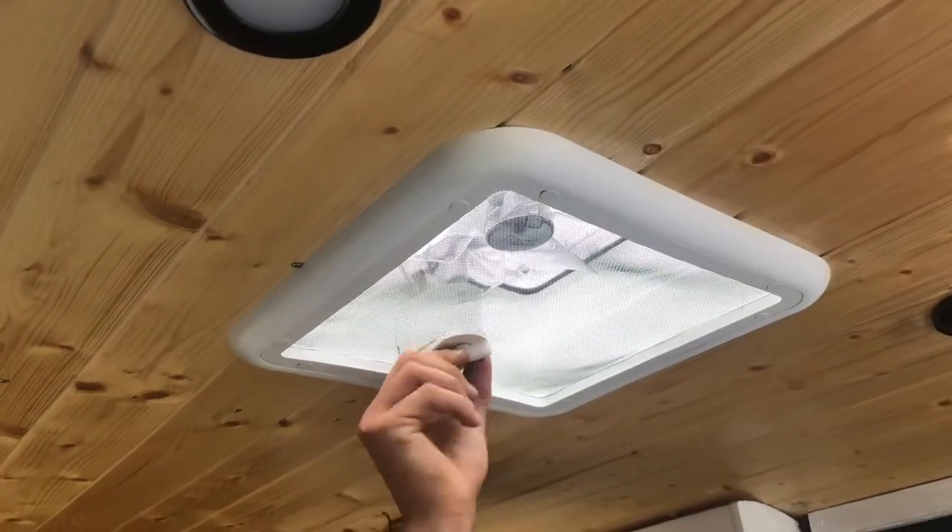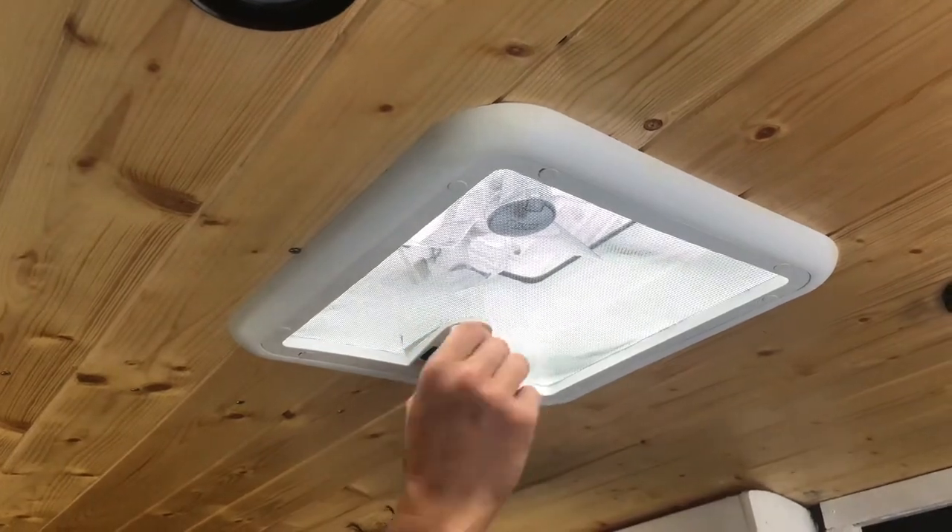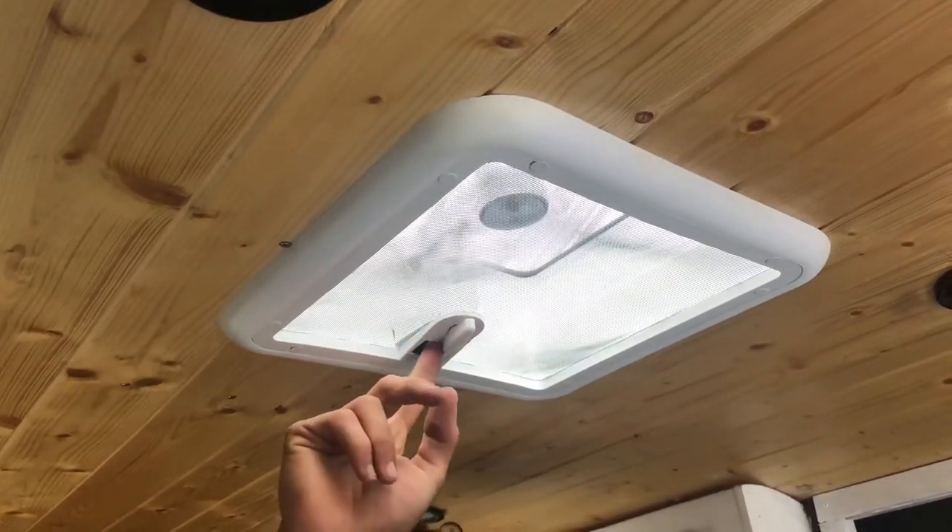To open up the roof vent, turn the knob anti-clockwise. Please note to close it when driving. Press the switch for the fan.